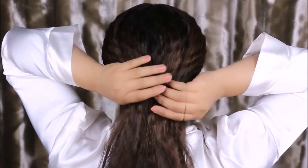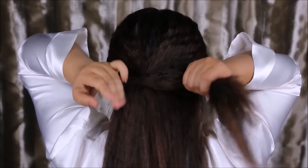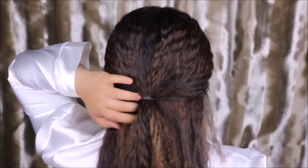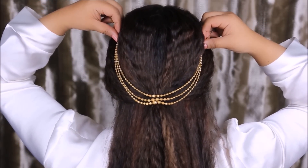Once you're done adding waves to your hair, take a black elastic band — or any color that matches your hair, or a clear band. I'm going to do a half-up, half-down hairstyle, taking sections of my hair from either side and tying a ponytail right in the center. You can accessorize this with any jewelry, necklaces, or hair accessories just to make it look pretty.